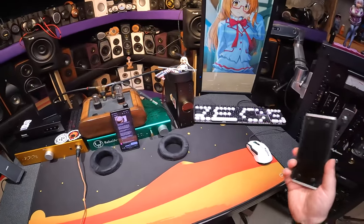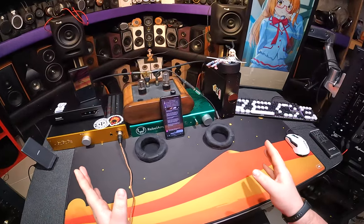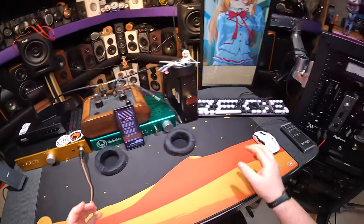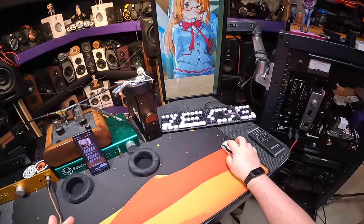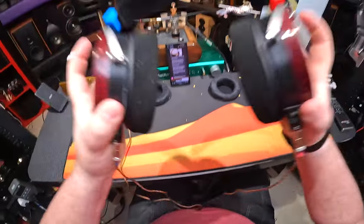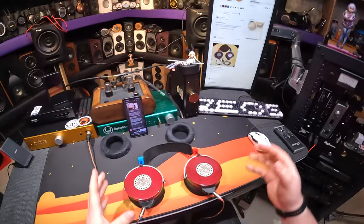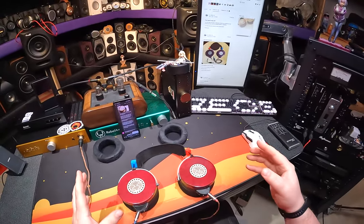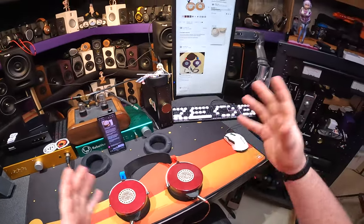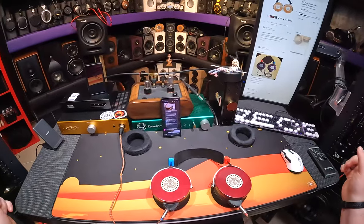Hello, second channel viewers. This is odd, isn't it? I decided to do this update here because the creator of the SJY Artesian headphones — remember these? — he's like, 'Can you post a video update so I can share it to places? People want to know what I've changed.' I'm like, sure, I got a second channel, let's just post it.